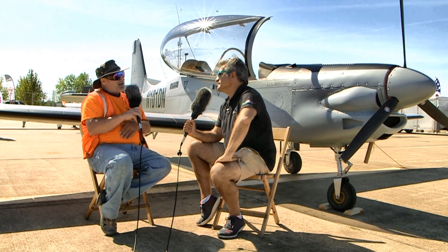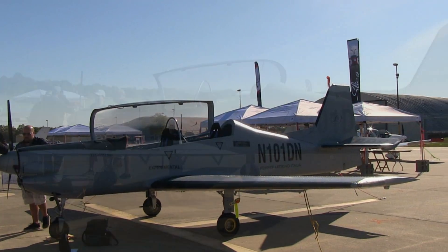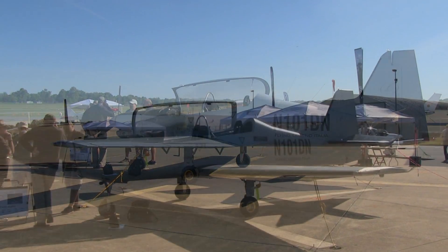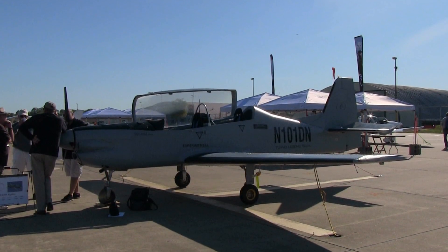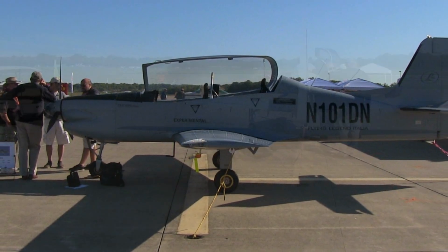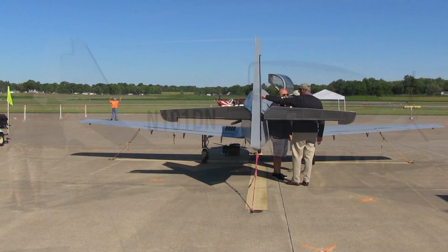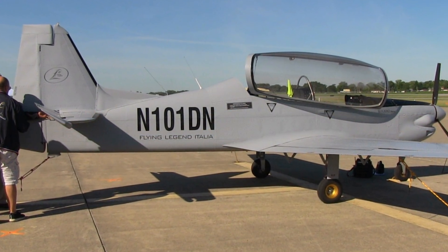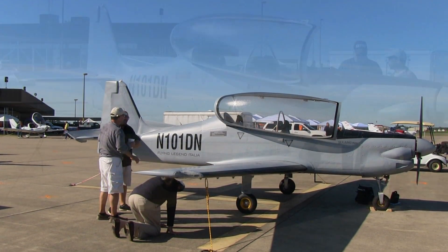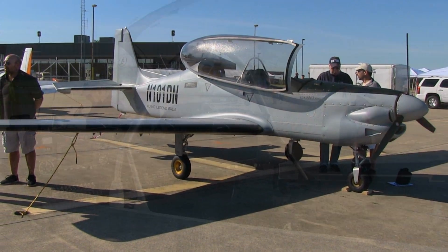This airplane has been on the market for a while — the company has been working for about six years and they've been flying a lot of them. This retractable version is the first one here in the United States, and it's an experimental. Are they also offering it as a light sport aircraft? Yes, we're going to have two versions: the LSA that complies with all the regulations with a fixed gear and fixed pitch propeller, and then the experimental.